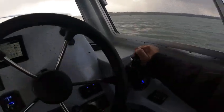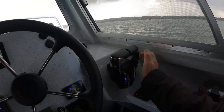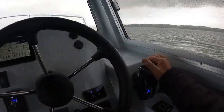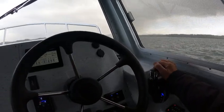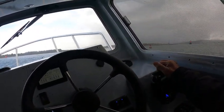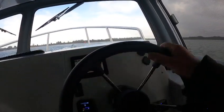Sometimes when I'm out in rough water I like to have two levers, because if I'm making a turn I'll hit the left one and then the right one — it just turns a lot faster.